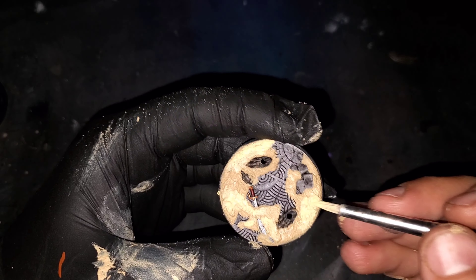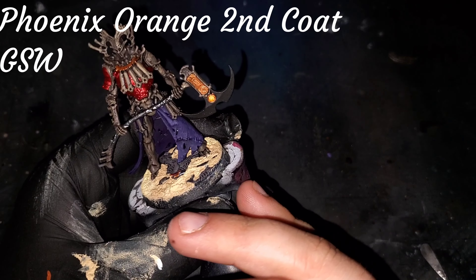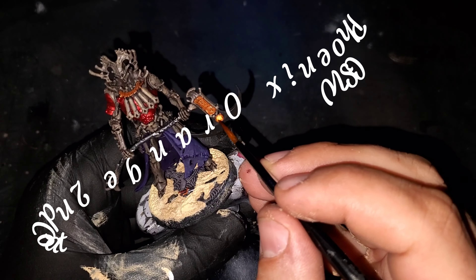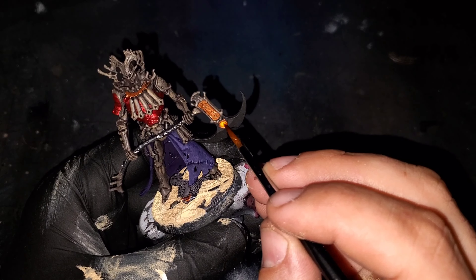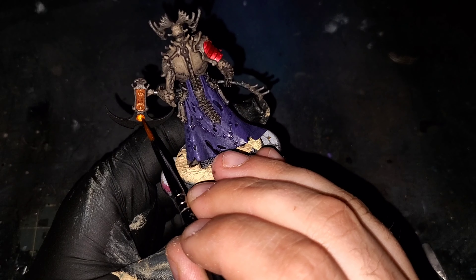Another texture product I'm going to be using is Sandy Desert from AK Interactive. This one has a much lighter color in the sand and it's going to be great to add over the areas of desert sand that we already put down, to represent fresh sands blowing in. This will be the final touch on the base for now.